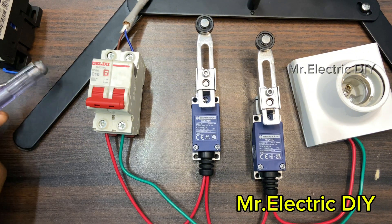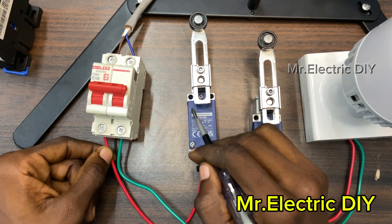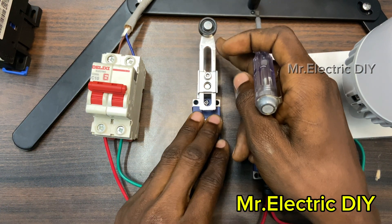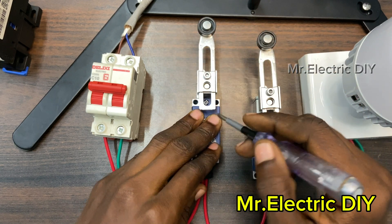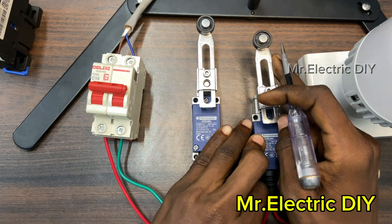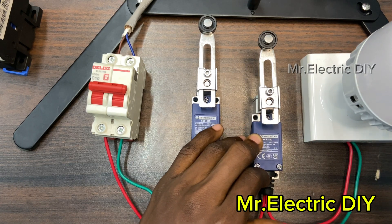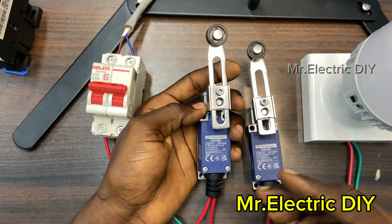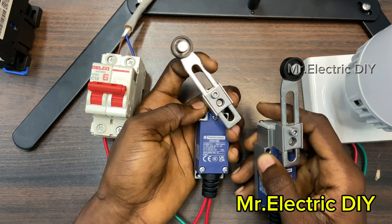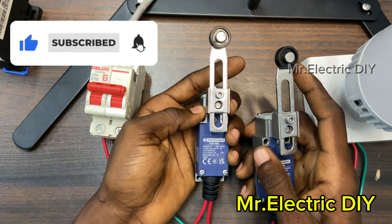I'll insert the lamp and turn on the circuit breaker. Right now there is current flowing from the live terminal to the number three normally open terminal, but the current is being trapped at that section. The moment I push the actuator with my hand it will be transferred to the other terminal, then through the cable to the second limit switch. When I push that one too, the current transfers to the lamp holder and the lamp will illuminate. Both limit switches must be operated at the same time for the load to work.